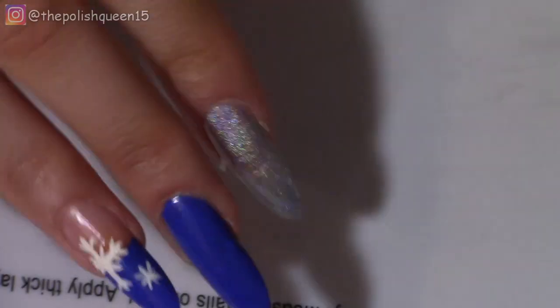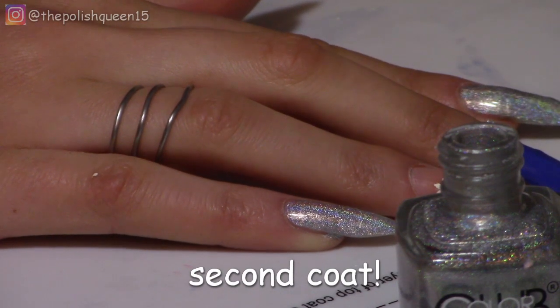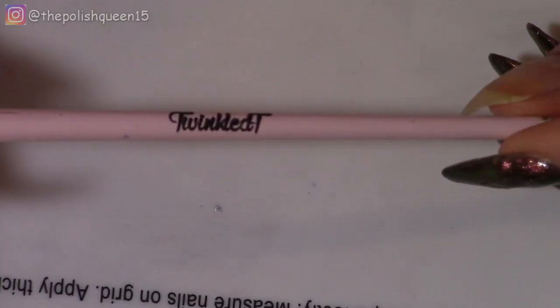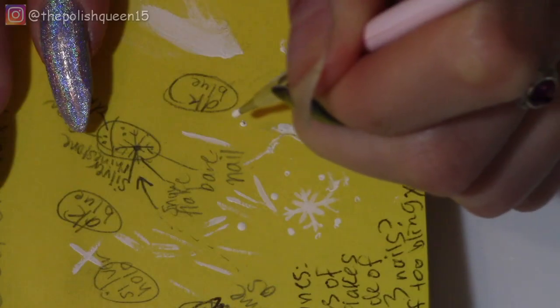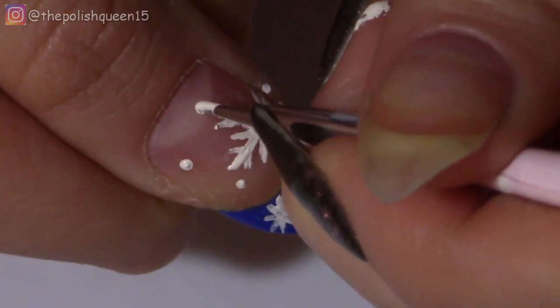There we go. So this is what we have so far. Now I'm going in with a second coat for the two hollows as they have dried by now. And I'm also going in for a second coat with the blue on the middle finger. Now you're going to need a small dotting tool — this one is from a set I got from Twinkle Tea. So I'm just dipping it in the white acrylic paint, practicing a little bit on the notepad, and then I'm just adding some dots randomly all over the two snowflake nails. Pretty simple.